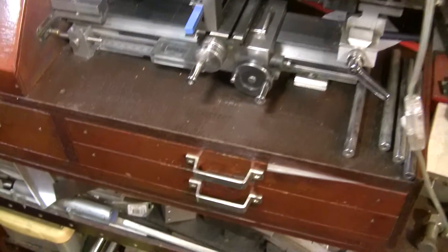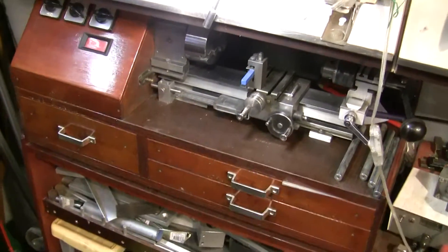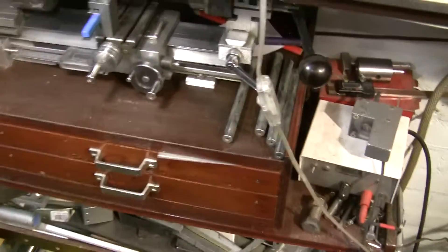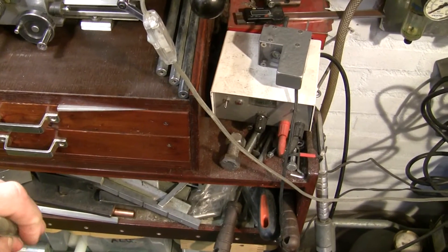I don't have a huge shed, so everything is compact. All kinds of materials — very hard to get nice materials these days.